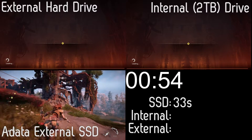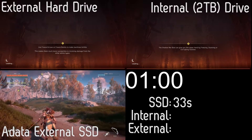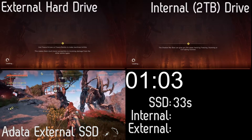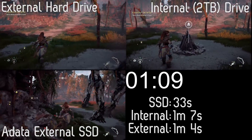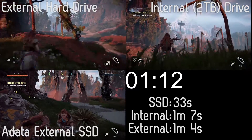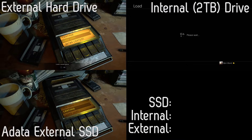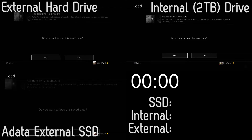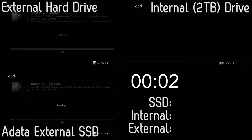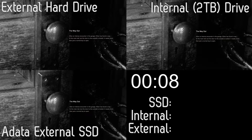The transfer took about seven minutes, which is what I expected — same as transferring to a normal external hard drive. But when you start playing the game, the speed is immediately noticeable. Launching from the PS4's stock internal hard drive took one minute and six seconds. Launching from my external spinning platter drive took one minute and four seconds. But launching from the SSD took just 33 seconds — it smashed it.